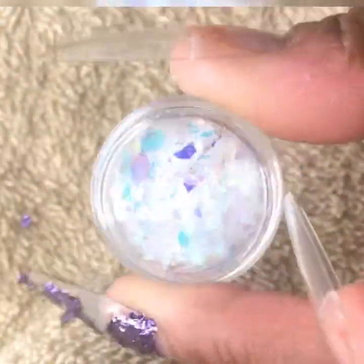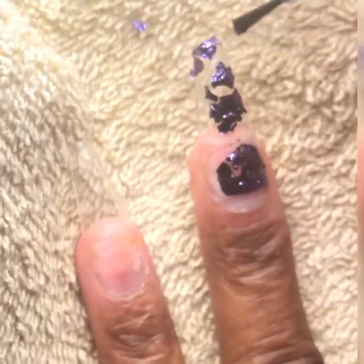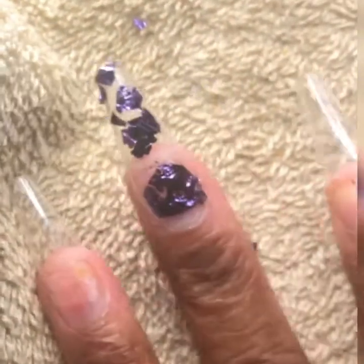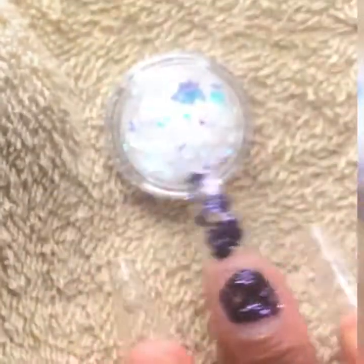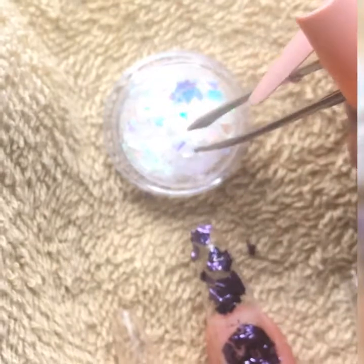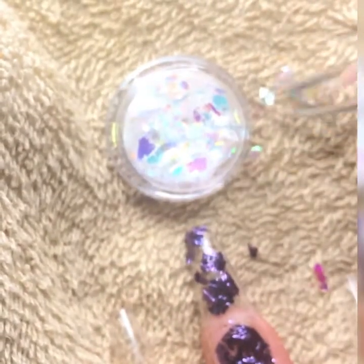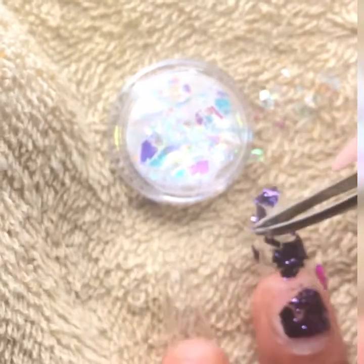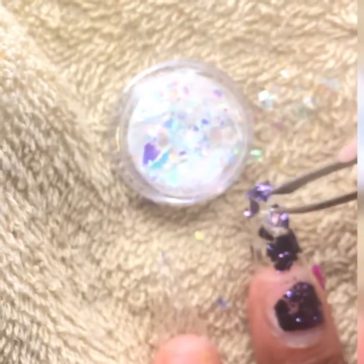Now we have our translucent pieces — more like hologram pieces. They're very thin, so it's going to take probably a couple of double layer pieces in order for you to really see your design. But I just love them because they're so delicate and dainty, and they just shimmer in the light.